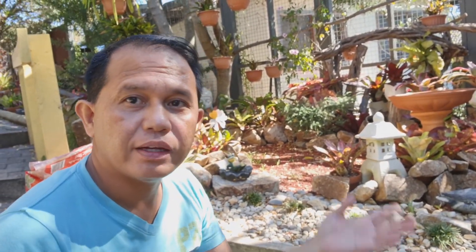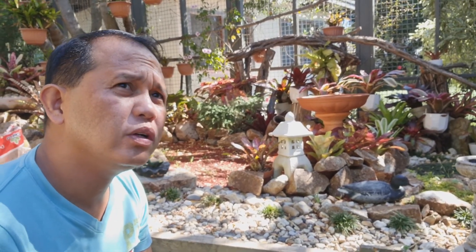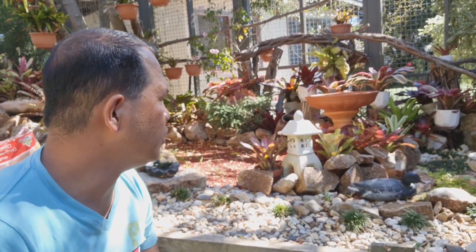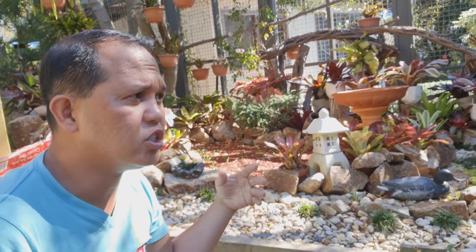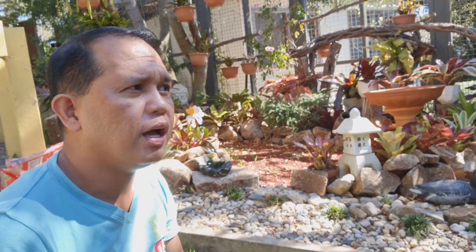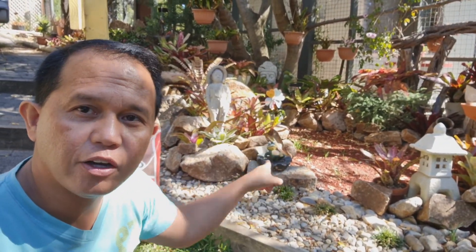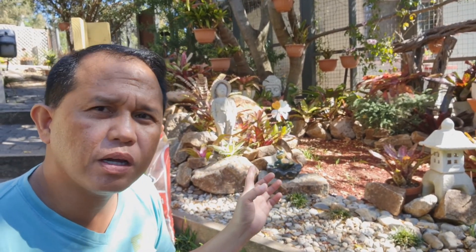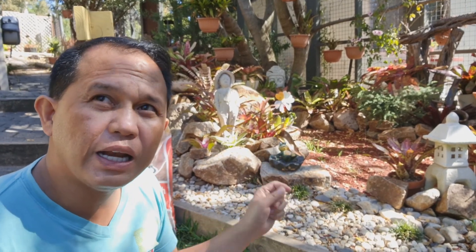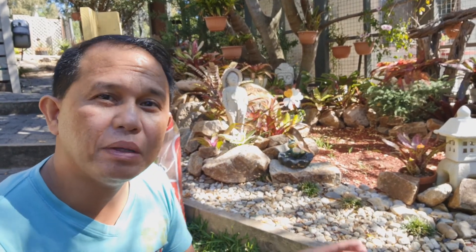If you can see behind me, okay, sa likuran ko — nagawa ko yun mga siguro three weeks ago. Nagawa ko na yun dati but binago ko lang siya, in-arrange, tapos may mga bagong plants. If you will check on my previous blog, dating pond yun doon — may pond na may mga isda. But I had to remove it because it's hard to maintain when there is a pond. Kailangan mong merong water pump or water filter para maintain yung cleanliness.